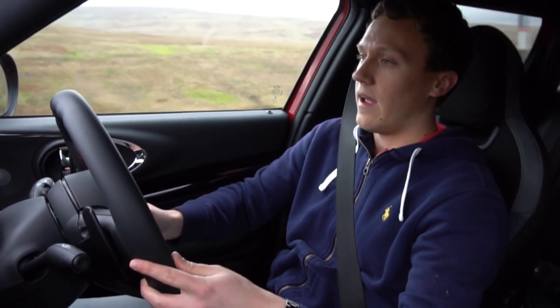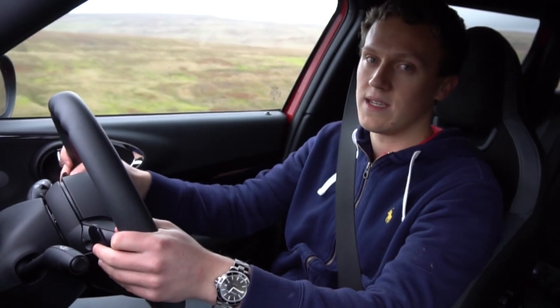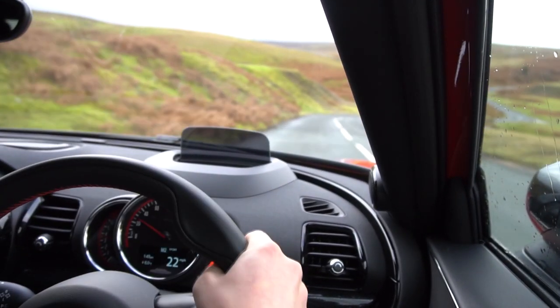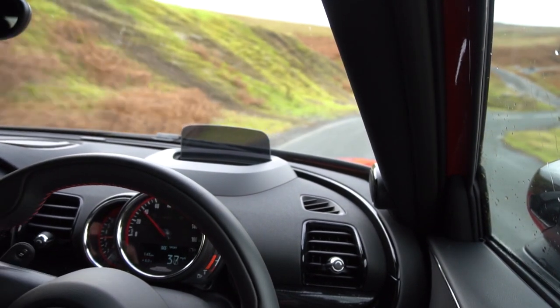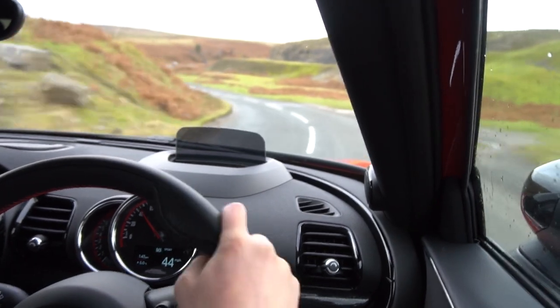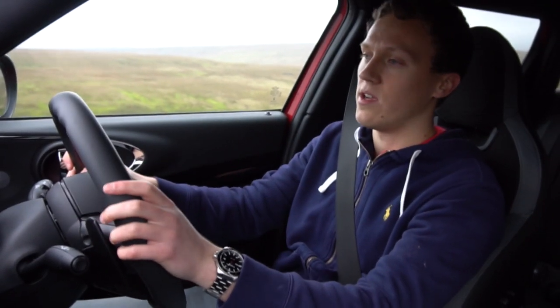That gives a 0-60 time of 4.9 seconds and a top speed of 155 miles an hour, which is limited. This thing is really good to drive. It's not quite the hot hatch that a lot of people are probably saying it is, because this car is quite big now — 1,550 kilos. It's certainly not light, and it's certainly not the go-kart for the road that some people try to brand it as. But that's definitely not a bad thing, because this thing sits in its own category above what the standard JCWs are.